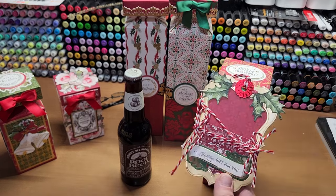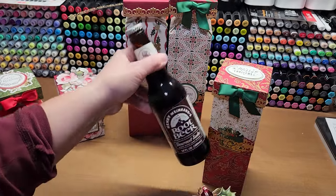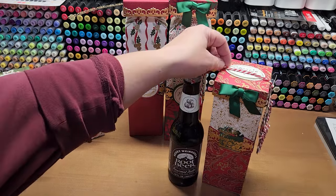Use your gift tags from Create 9 and do a gift card holder with a fun little beverage — it's a fabulous gift. And this nine-inch box still pops up, and the bottle fits in it really nicely.